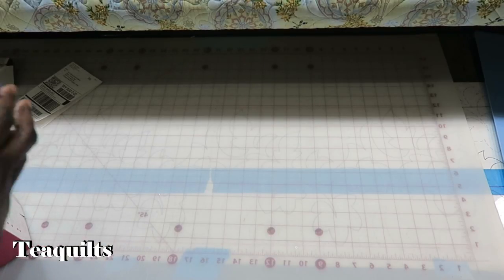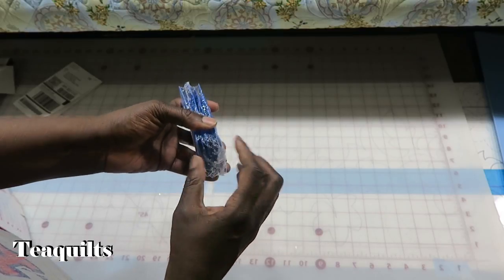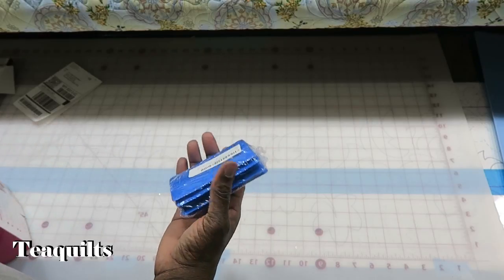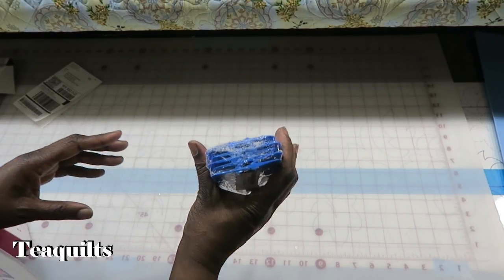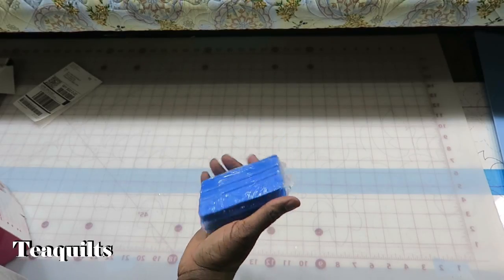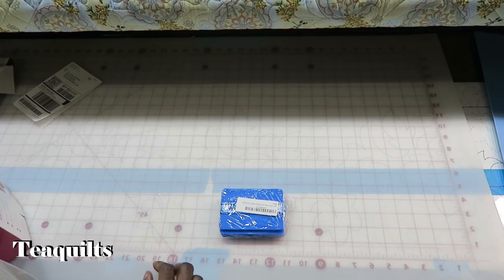Now something crafty. I purchased a package of squeegees. I need to use these to clean off my cutter mat. I have the little one that came with the Silhouette and it's about half this size, so I just wanted something a little larger that I could grab. This package has five in it, it's around ten dollars, and each one is about three and a half by three inches, or maybe four by three inches.